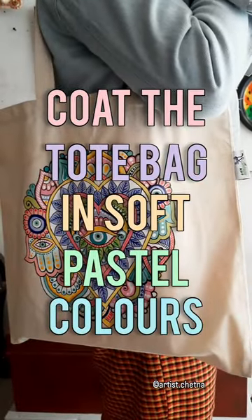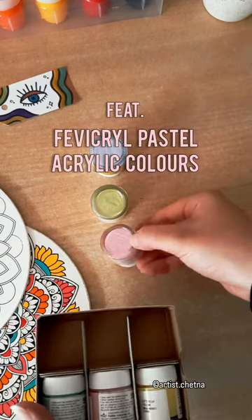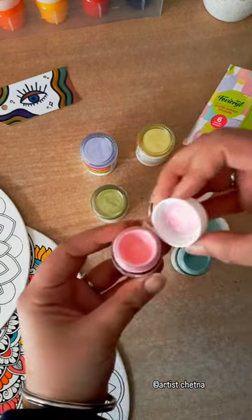Let's coat this tote bag in soft, dreamlike pastel colors using Fevicurel pastel acrylic colors that are high quality and concentrated.